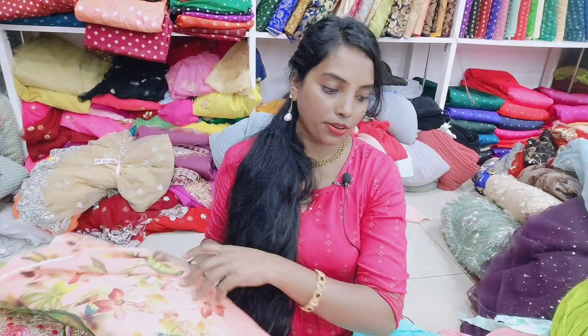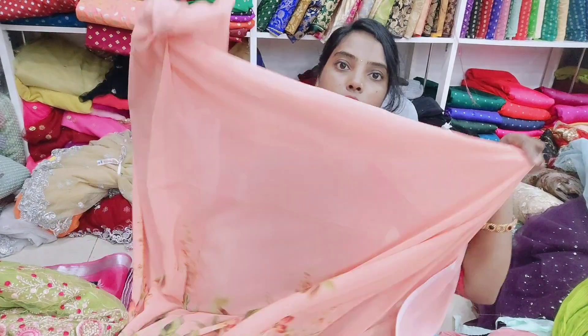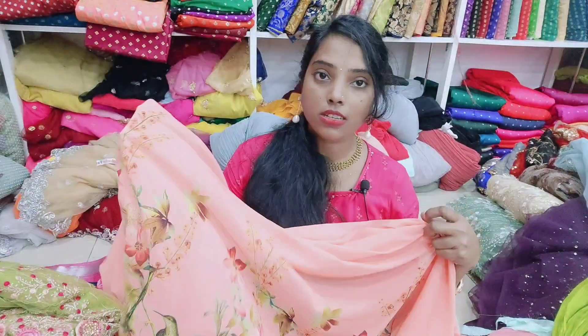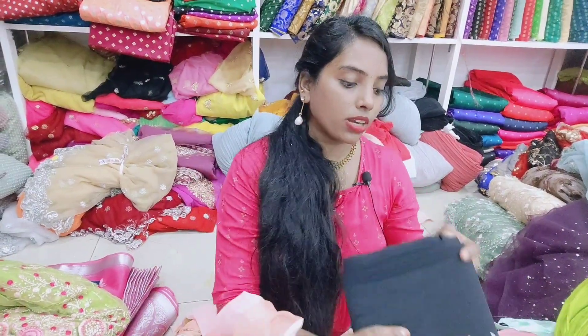This is the print model. This is the design of the jarjet. This is smooth fabric. Pure jarjet. This is the color combination.